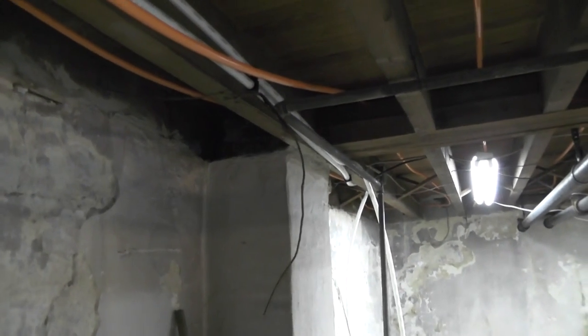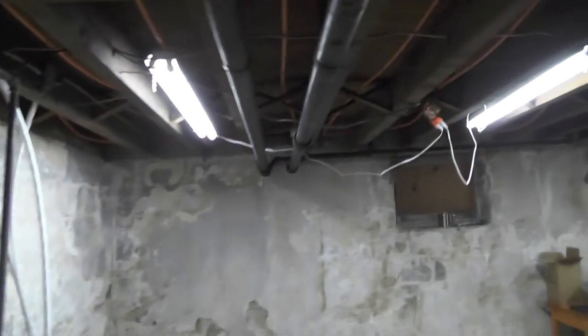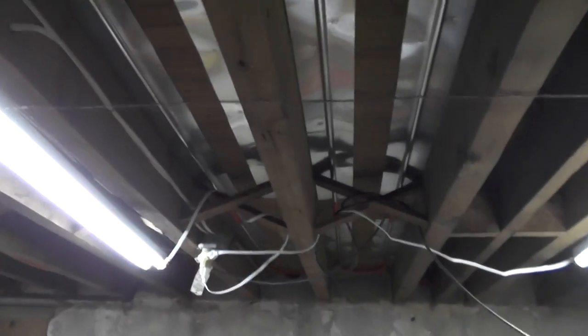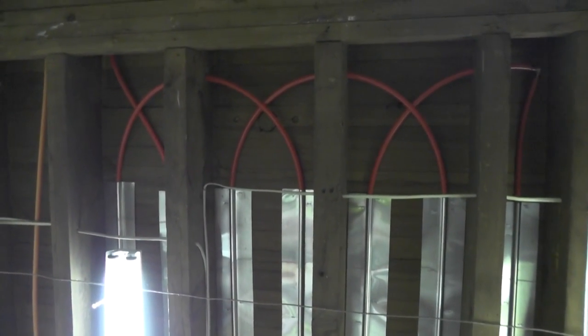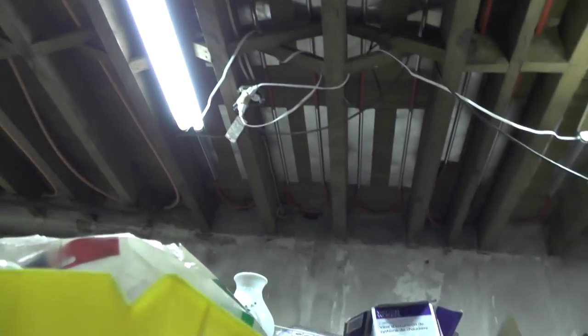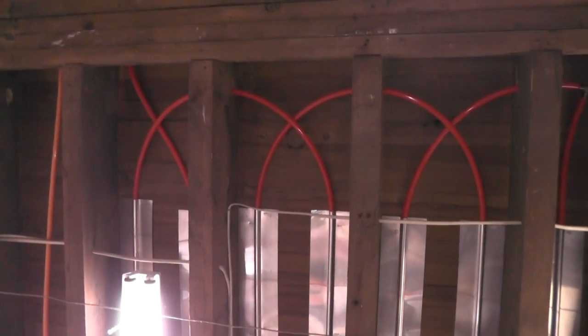I'm going to end up pulling all this PEX out and redoing it in a loopback crossover pattern similar to what I've done over in this part of the house. This is a trial-and-error install. Over here I used red oxygen barrier PEX tubing — I came in on the left, ran down that joist bay, made a loop at that end, came back, and at this end I did my crossovers — drilled holes through the joists.